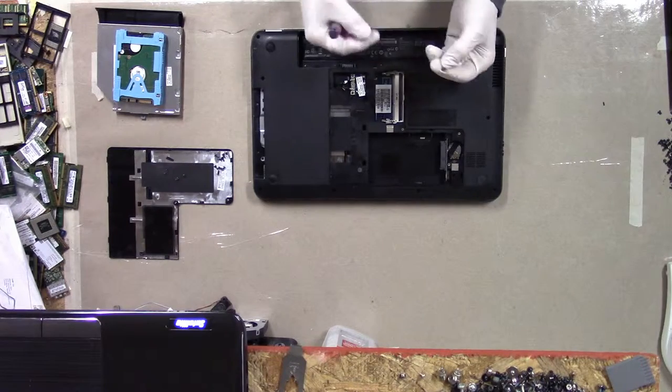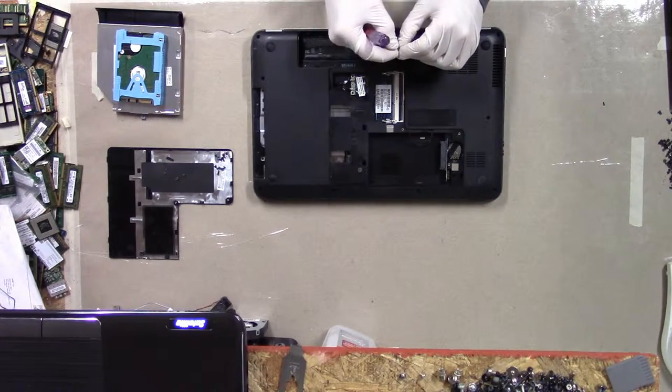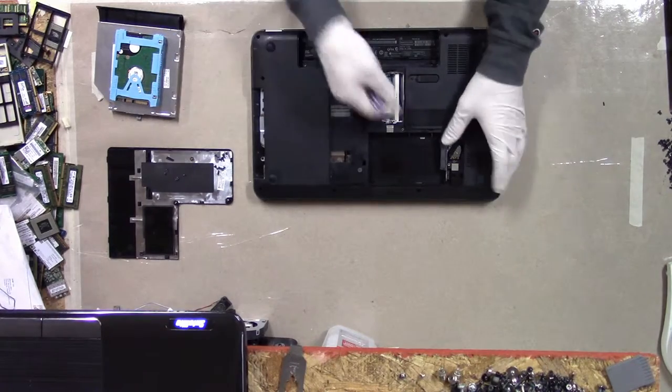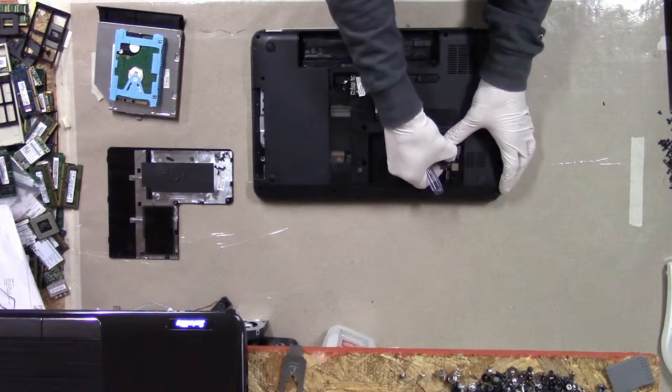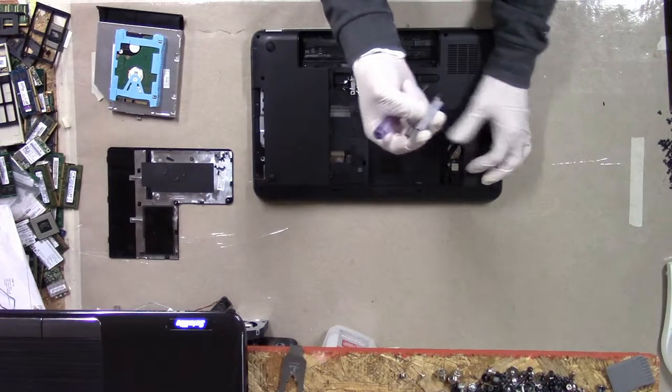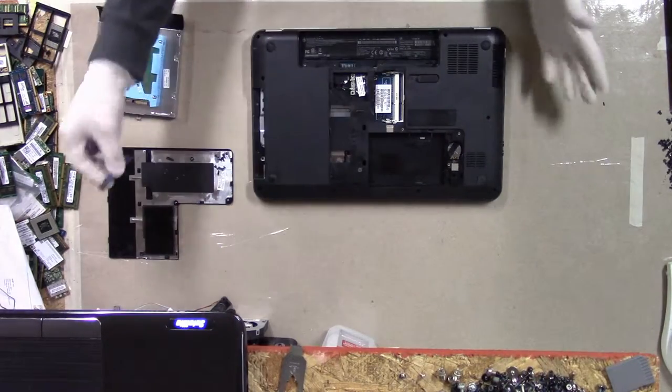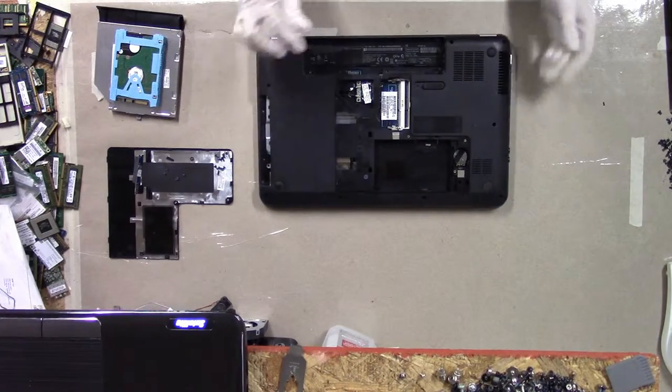Here is a wide-headed screw, looks like about an M2x2 — pretty short. This is the SATA plug, it's just a bunch of pins that go to a board. Lose that and, well, you can't hook your hard drive up.